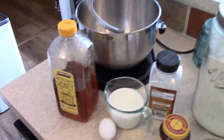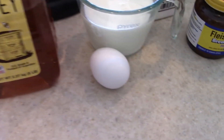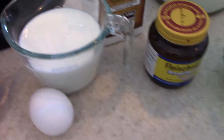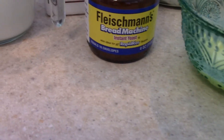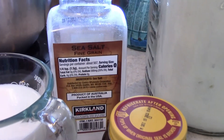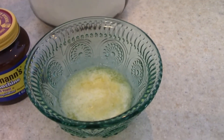To get started, I'm going to show you the ingredients for the recipe. You're going to need some honey, an egg, some warm milk. You'll also need some instant yeast — I will have measurements and everything written down for you in the description box. You will need some salt, flour, and some melted butter. And this is all just for the dough for our rolls.